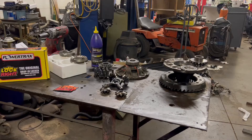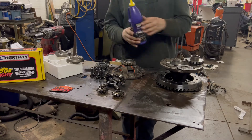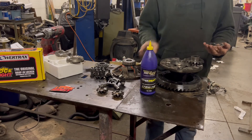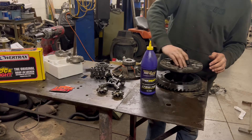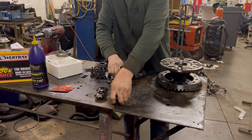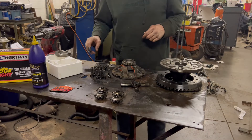We're gonna put the Power Trax locker in the differential. Starting with our clean parts, put a little bit of gear oil on the back of this washer and the side gear, make sure that's all lubed up. I'll start with our first locking piece — all four of these gears go in. I have my little witness mark on the ring gear so it all goes back together the same way.